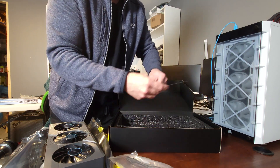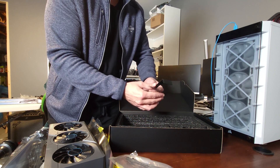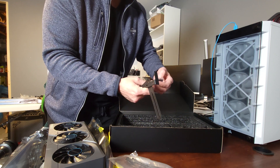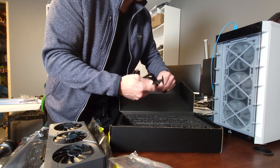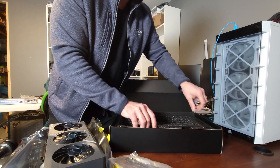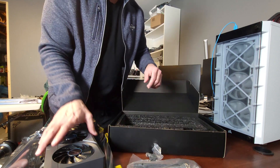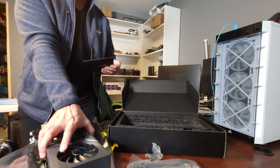We also get the adapter — it's a 2x 8-pin to 12-pin adapter. And what other goodies do we get? Looks like we get some kind of GPU sag bracket to hold it up — never had one of these, so I don't know exactly how it goes in. When I go to install this I'll do a video on installing the bracket, and that will be included in this video. And besides that, that's it — we get some screws for the bracket, the adapter, and the GPU.